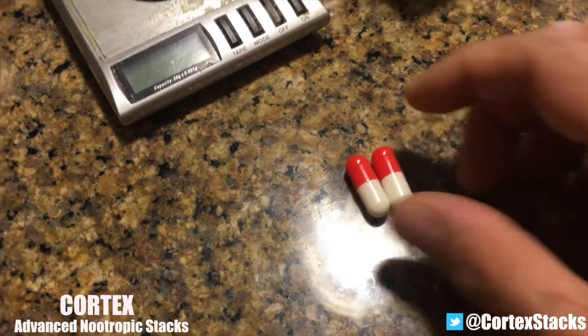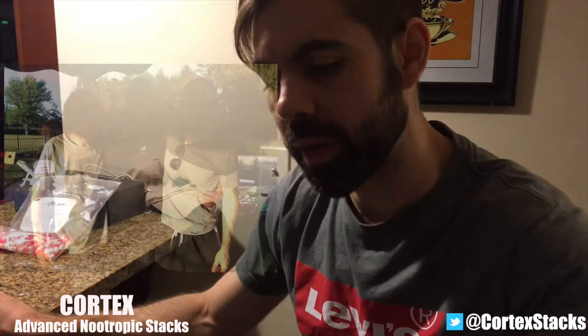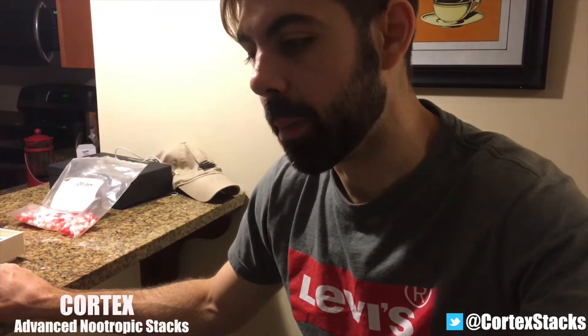So that's the extent of it — our nootropic for the day: oxiracetam at 700 milligrams and choline bitartrate at 300 milligrams. It's now 10 in the morning; I woke up at 8. I had a mild hangover from yesterday — I was at a family pool party and we drank a lot of beers — but I slept a solid seven and a half hours, woke up just a few times, drank a lot of water. I feel relatively good, maybe a little under the weather, but I just had some coffee.